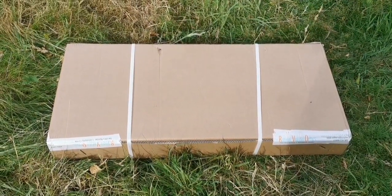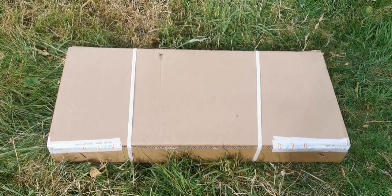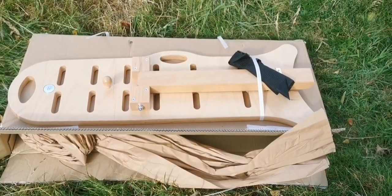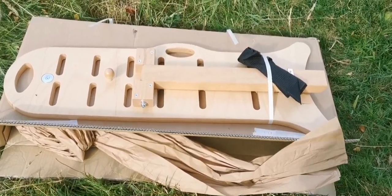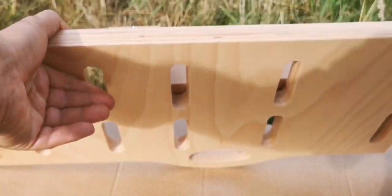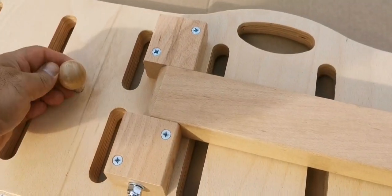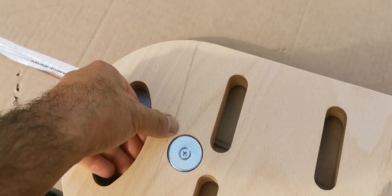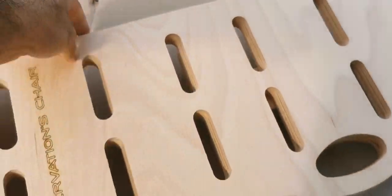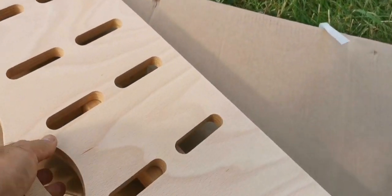This is an unboxing of a Geoptic Nadira observation chair. Let's open and see what is inside. I'm really surprised it's chunkier than what I thought — I thought it would be a little bit smaller and thinner. That's really impressive. It looks very strong. Nadira observation chair by Geoptic Italy.